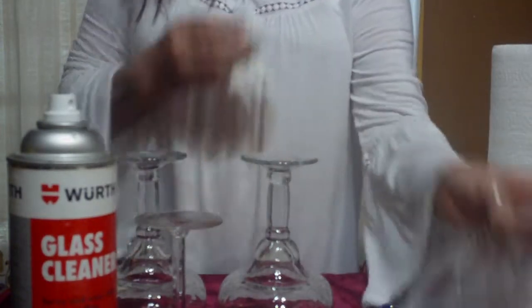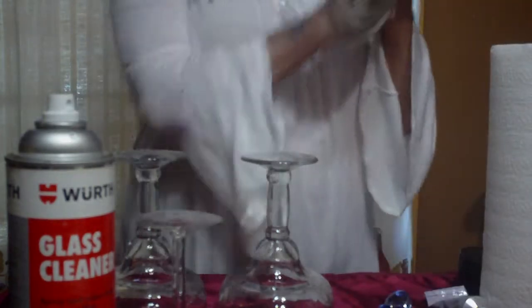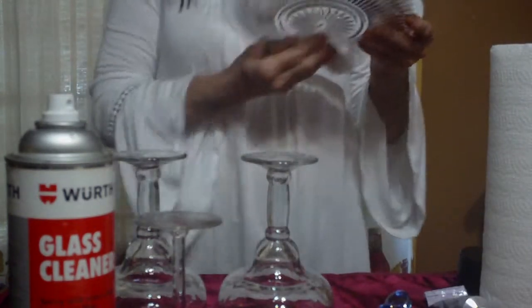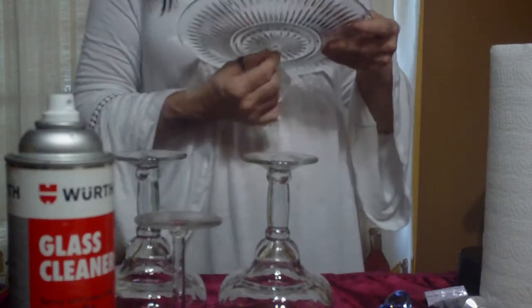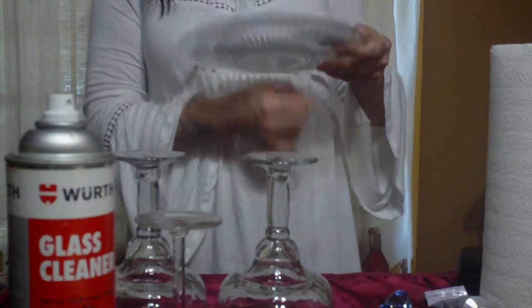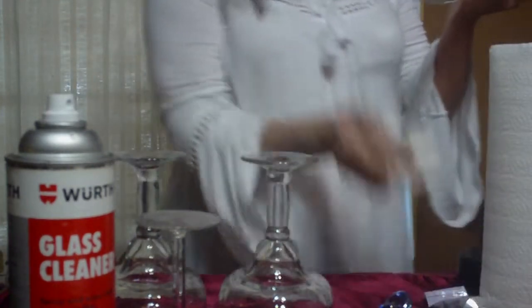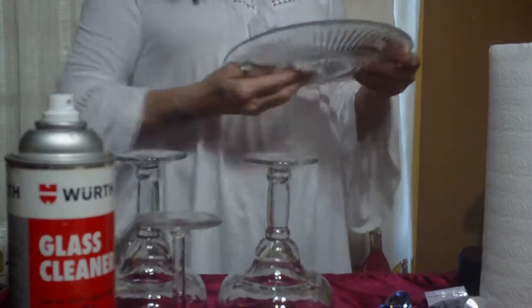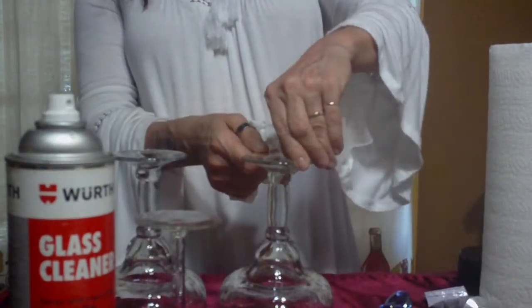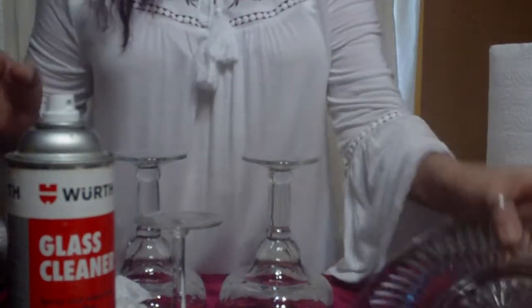Aren't these beautiful, you guys? I just think this glassware from Dollar Tree is just beautiful — you can't beat it. You can feel how nice and thick these glasses are, and these plates are the same kind you'd get somewhere else for a lot more money.